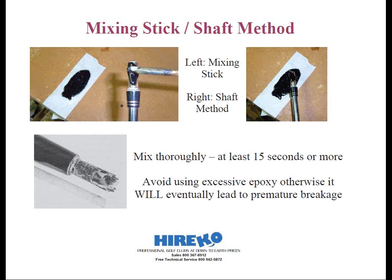Next is the shafting method, and it's somewhat similar to the mixing stick method. But instead of using the mixing stick, we'll simply dip and roll the shaft into the epoxy. No other epoxy is added inside the hosel, because if you do this right, you'll still have more than an adequate amount to bond the club onto the shaft. This is my preferred method because it takes less time in cleaning up. All you do is insert the shaft into the hosel and slowly rotate in an up-and-down motion. This will ensure that the epoxy will thoroughly coat the entire bonding surface for a superior bond.